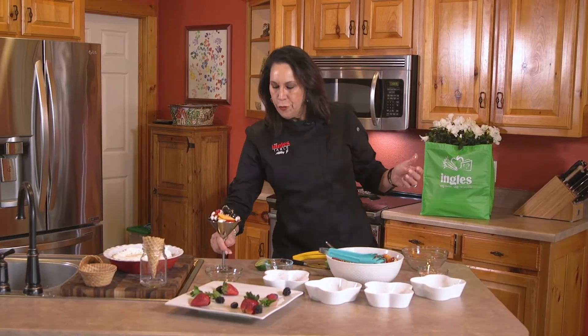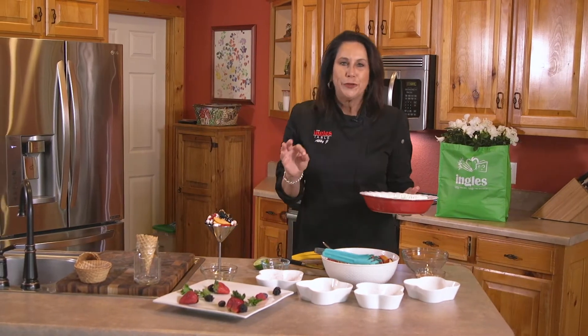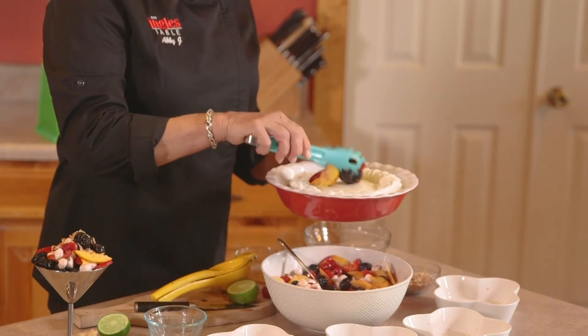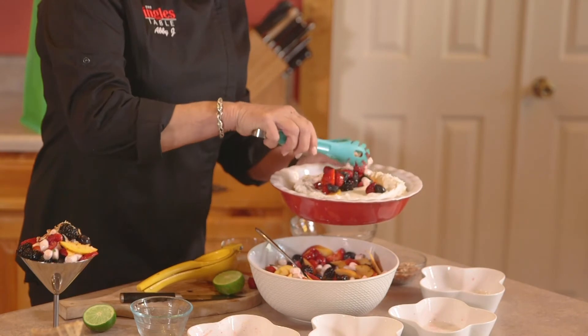We're going to finish it off with some toasted coconut, and that's one way you can serve it. There's another way — I have parties and if you want to really take a shortcut and make it a simple dessert for guests, you just go to your local Ingles and get this key lime pie.